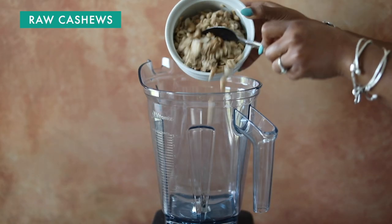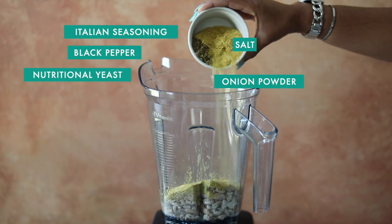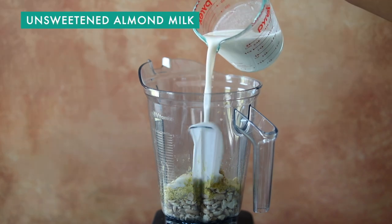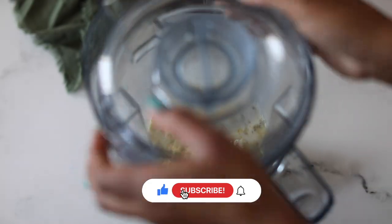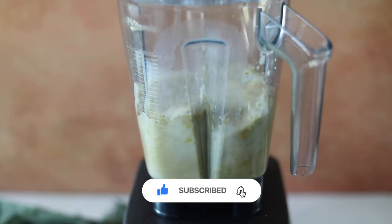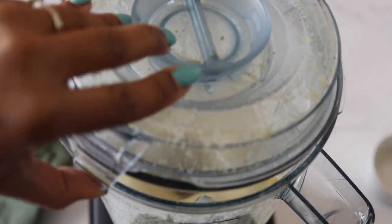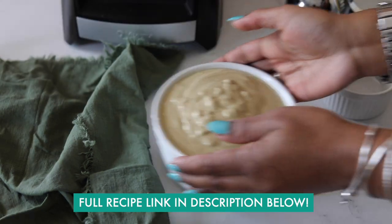The first thing we're going to do to make this white lasagna is to make our white sauce, and it's really simple. I took some raw cashews that I had been soaking along with a bunch of seasonings and some almond milk. I'm adding all these ingredients to my blender and I'm just going to blend it up until I get this nice, luscious, smooth sauce. Look at that — isn't it beautiful? That pour shot was everything.